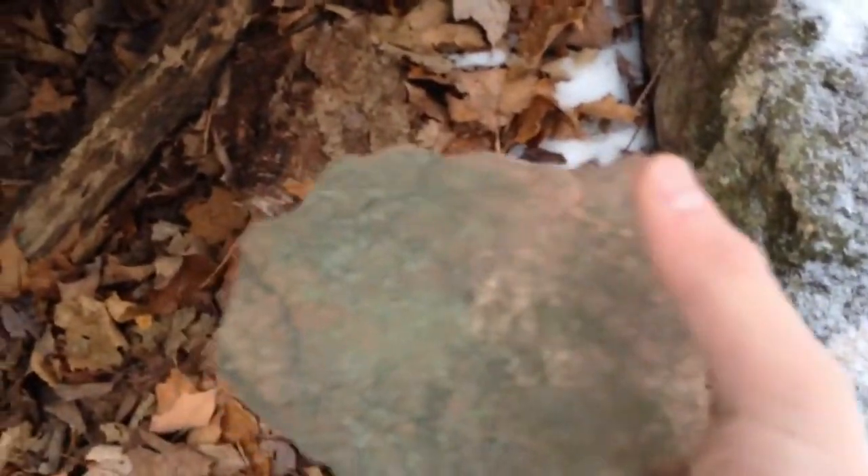Just looking at all the other rocks here. I'm not seeing too much on the side of this cliff face. I think we're going to use this rock. Next I'm going to show you how to collect the sap — let's get to it.